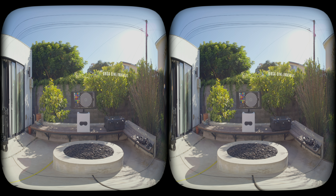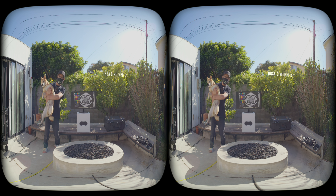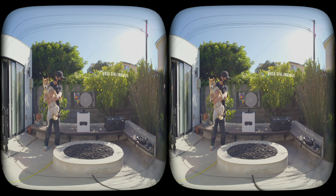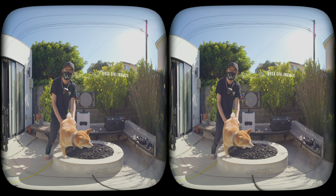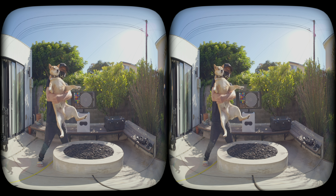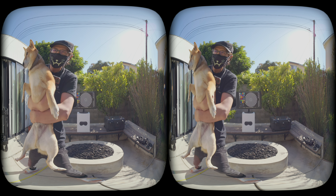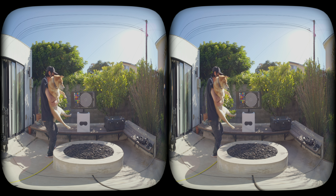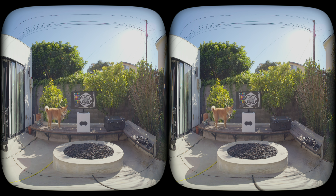Now look left and right — there is almost no chromatic aberration, no purple or green fringes on the edges. You will also notice the Ursa Cine Immersive feels slightly wider horizontally than the Canon here. Lens distortion is not removed yet here so you can clearly see it. The Ursa can also focus very close — the subject is about one foot from the camera here.